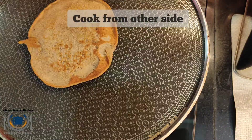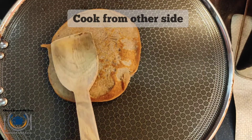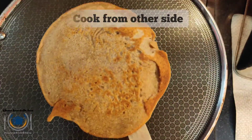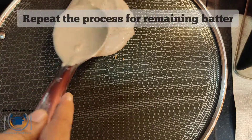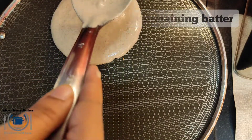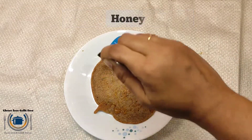When the bubbles start forming on top and around the surface, flip the pancake and simmer for one or two minutes until they have cooked enough. You can see the pancake is ready. Repeat the same process for the remaining batter — I have made almost four pancakes with this.